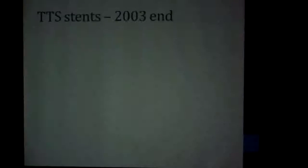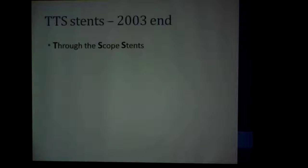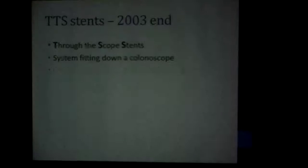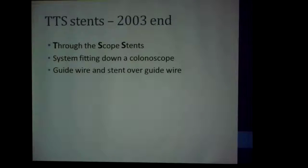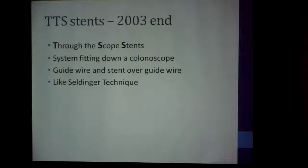Luckily, around about 2003, they started making stents for the colon. These were the same stents used in upper GI surgery, modified for colons, and they called them TTS stents — through the scope stents. The system fitted down the colonoscope; the guide wire and stent were passed through the scope.